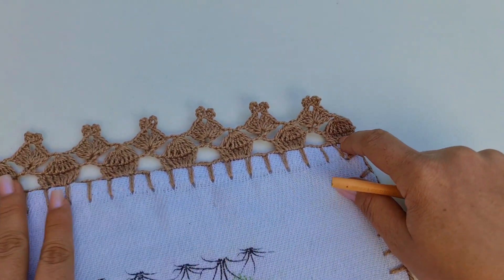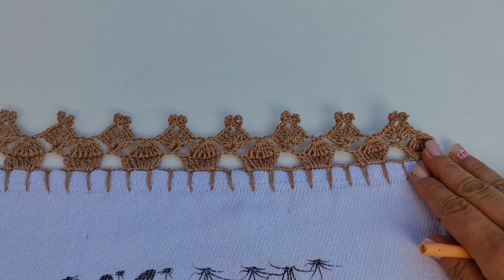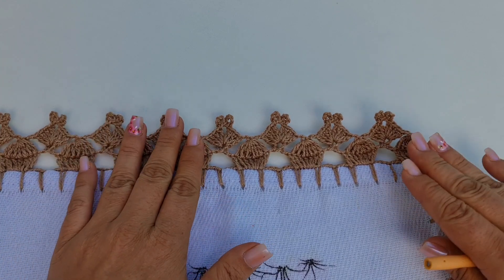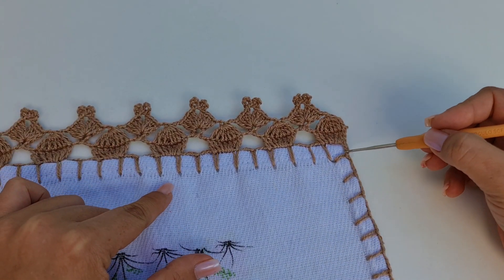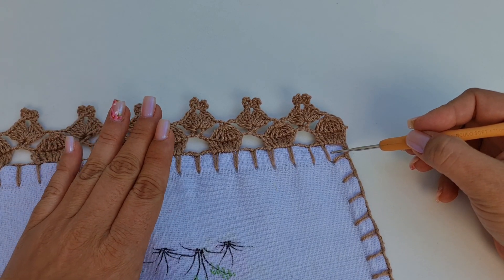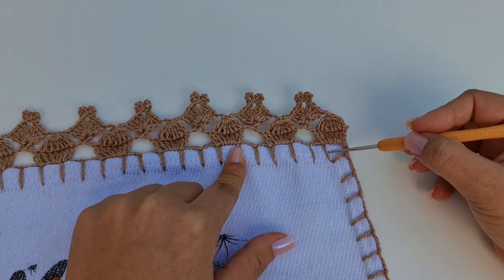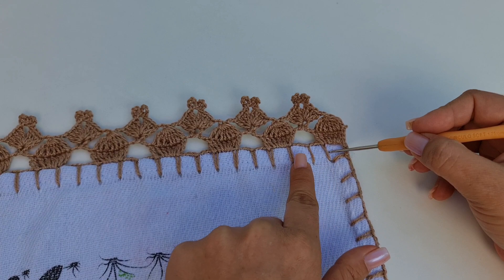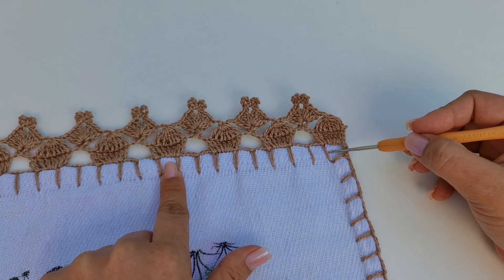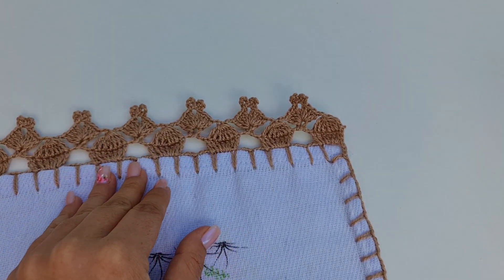Para você conseguir começar e terminar da mesma forma, você tem que fazer um número múltiplo de 3 mais 1. Então, quando você começar a fazer o caseado, você já conta. Esse primeiro quadradinho é o 'mais 1' que eu acabei de falar. A partir desse aqui, você vai contando de 3 em 3 até o final, que dá super certo.